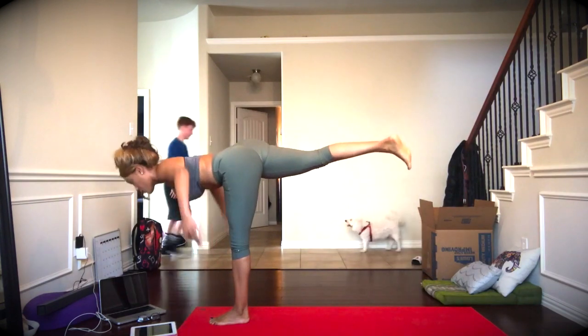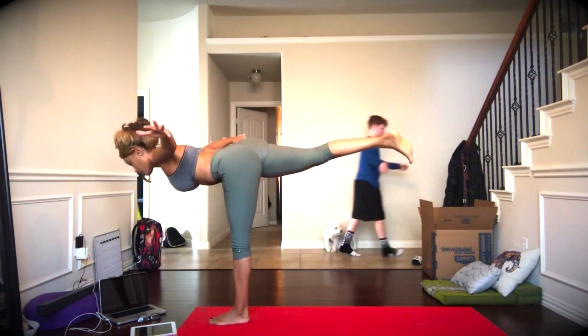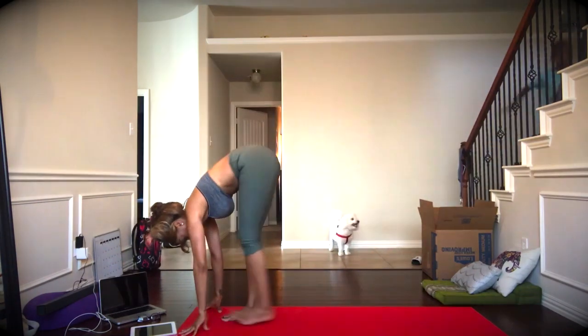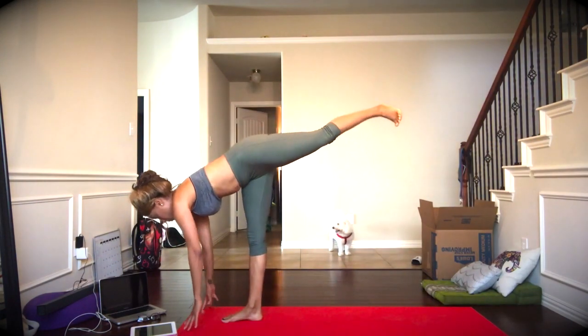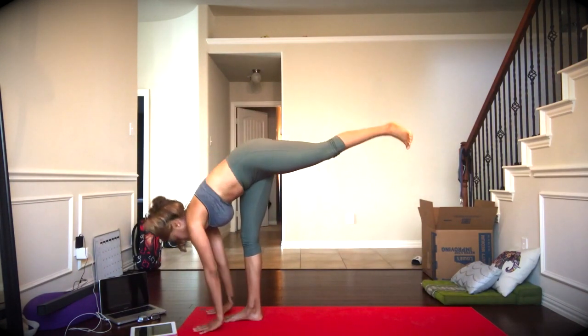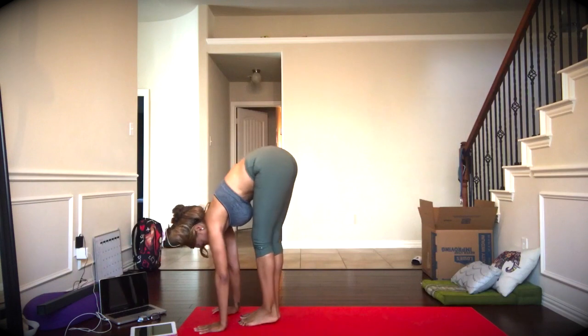Inhale. Exhale. Warrior three. Use your balance here, use your core, belly button to spine. Exhale to release. Other side. Inhale, leg goes up, and then we'll extend the arms out to the side. Finding our balance. Exhale and release.